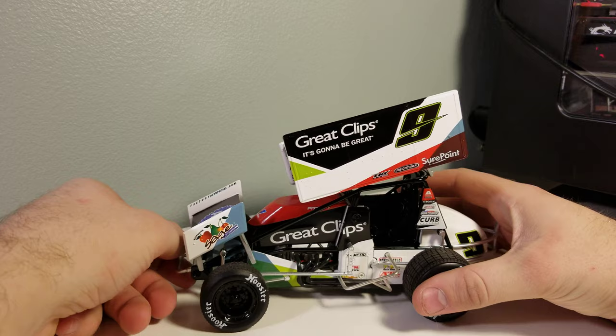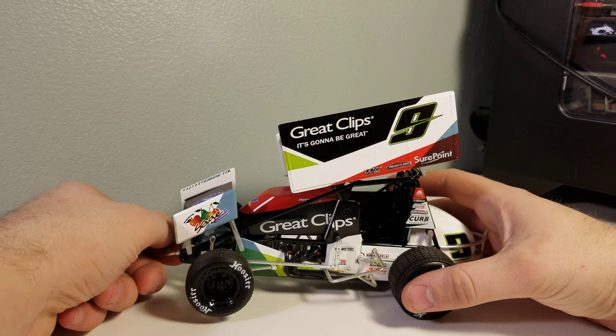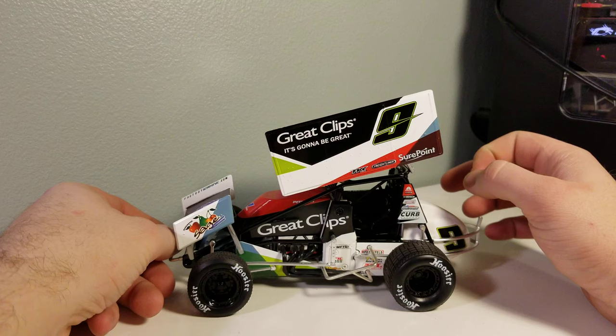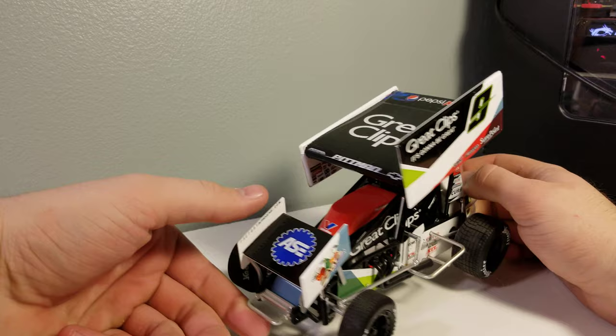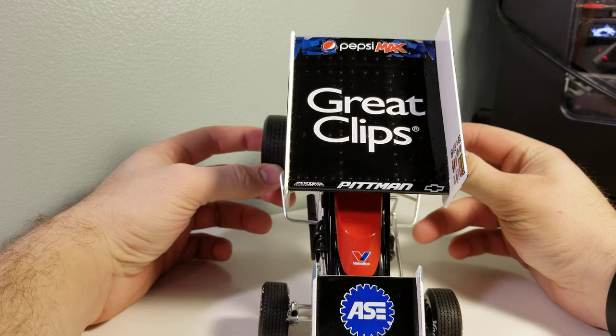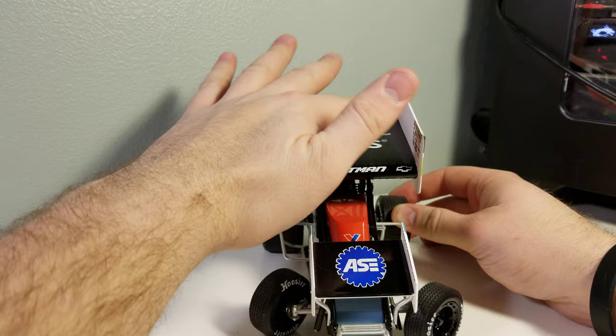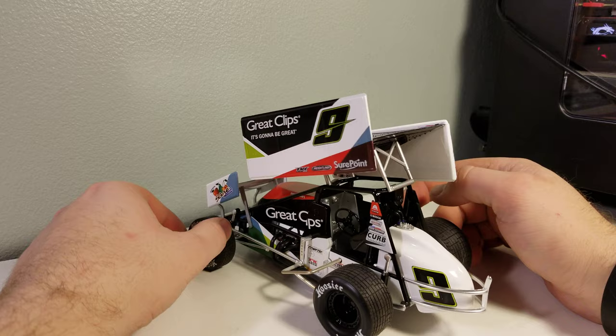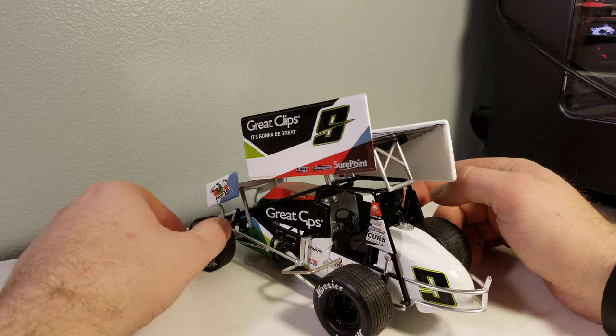Let's get on to the details. We've got Great Clips, SurePoint, Freightliner, Factory Cane, and Great Clips on the side. The number nine is up there with neon green — it looks awesome. I love black with neon green; it's one of my favorite color schemes. Back when I used to race go-karts I had a full black cart with neon green and white numbers. We also have Sage Fruit, ASE, Pitman, Great Clips on the top wing, and Pepsi Max at the very top of the wing.